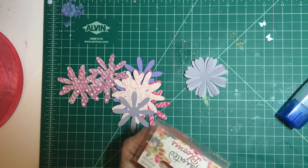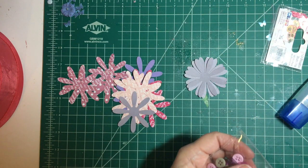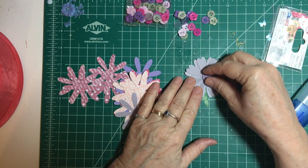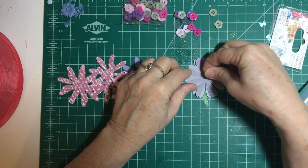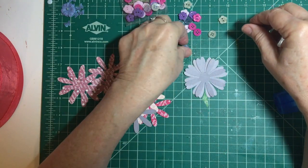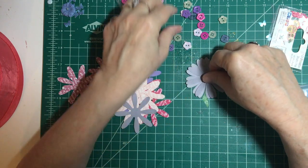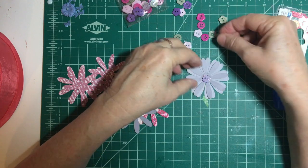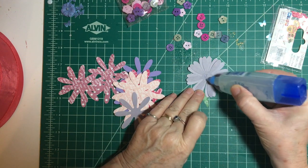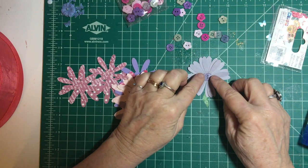Let's see what color button we want here. We've got clear, we've got gray — but that's a little blah. Let's go with the pink one. It's not round, but it's still cute. Okay, there's one flower done!